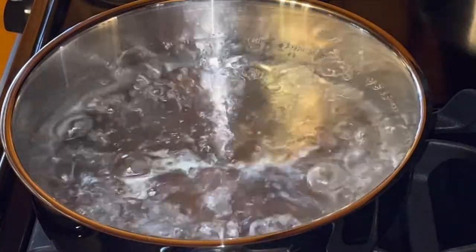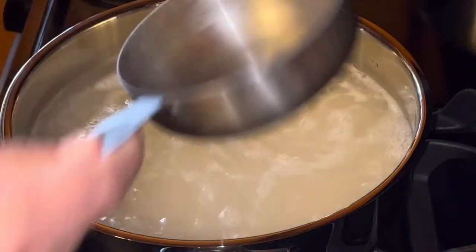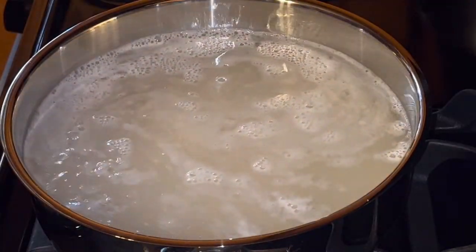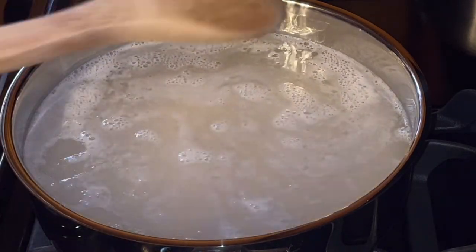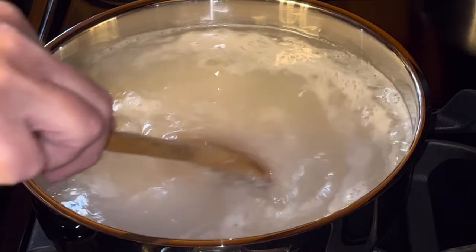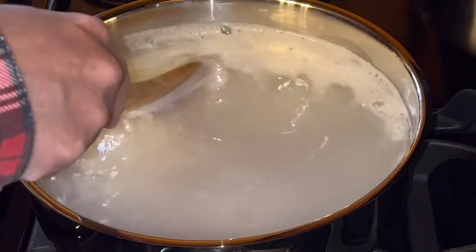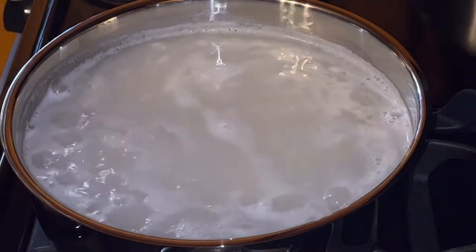As you can see, the water is boiling. I'm going to add two cups of rice. Just going to stir that around a little bit. Bring it back to a boil and then I'll reduce it to simmer and let it simmer until the rice is nice and tender.